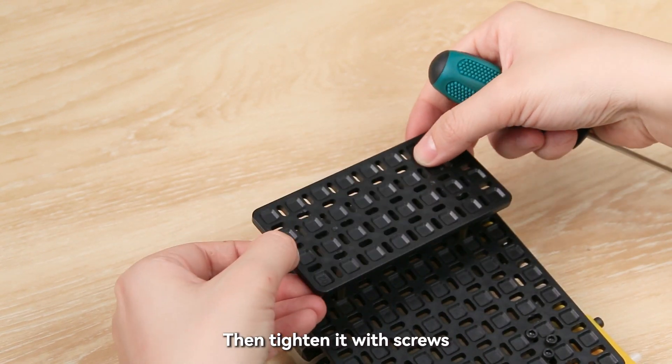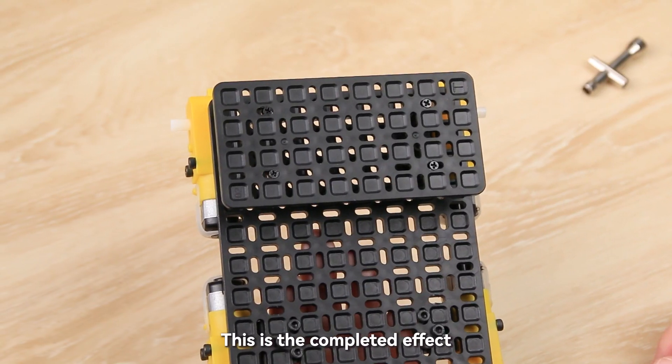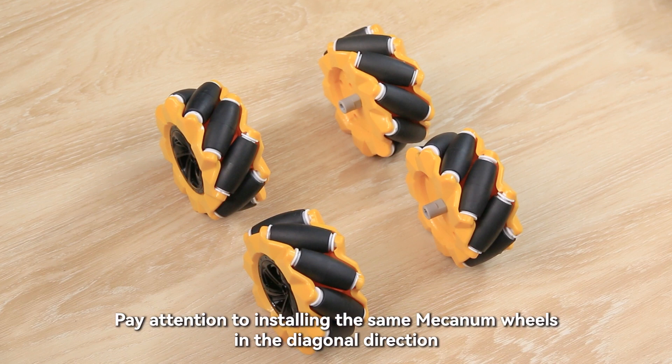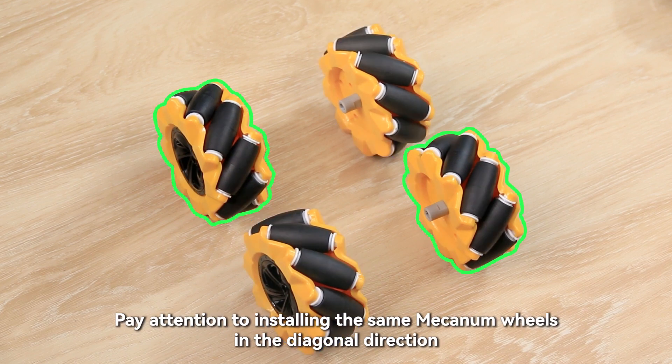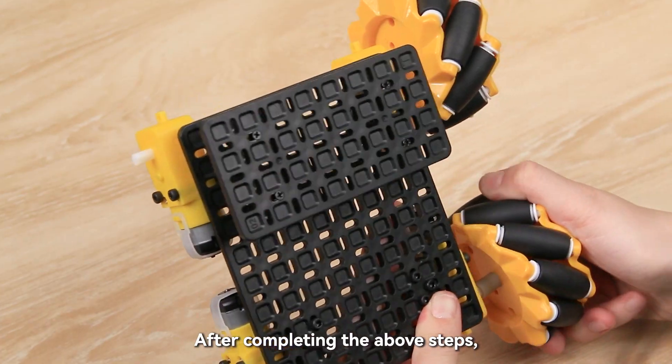Then tighten it with screws. This is the completed effect. Finally, install the wheels. Pay attention to installing the same mecanum wheels in the diagonal direction.